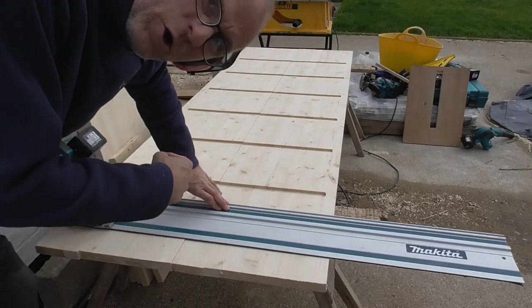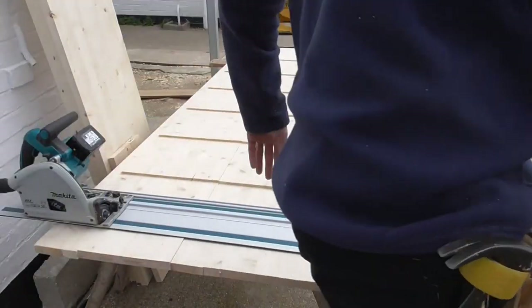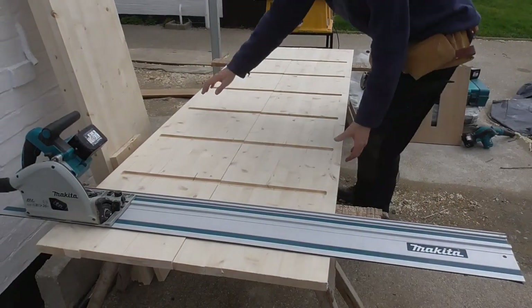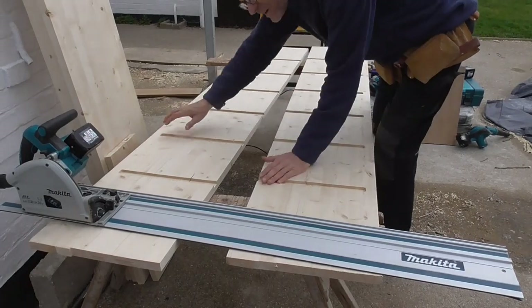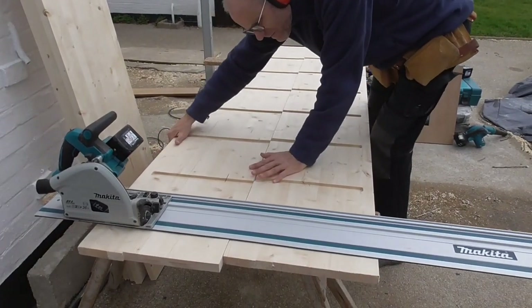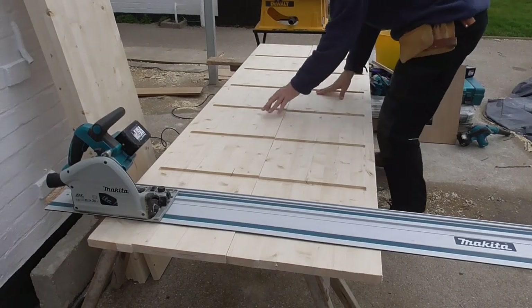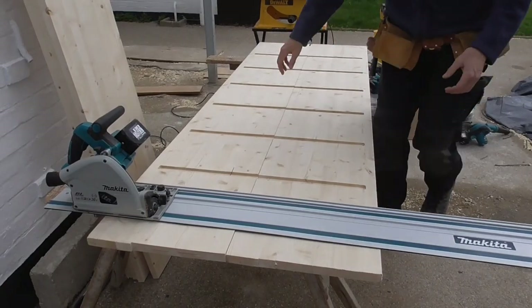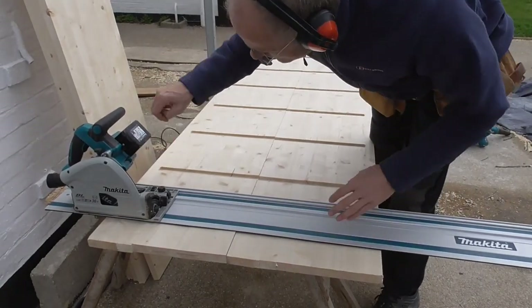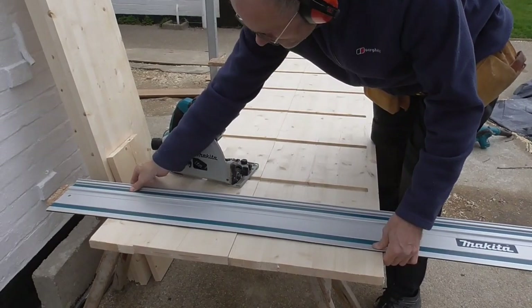I've got myself backed into a bit of a corner here — a bit tight for space. Let's just move it out a bit, move it over here a little bit. That's better. At least I can get behind the saw then. Still in position. Not bad.